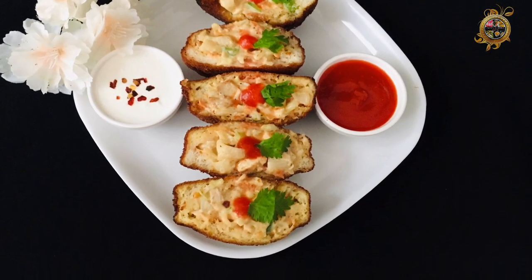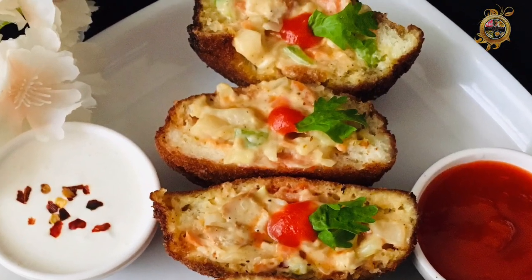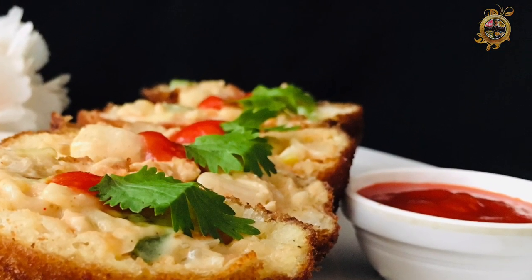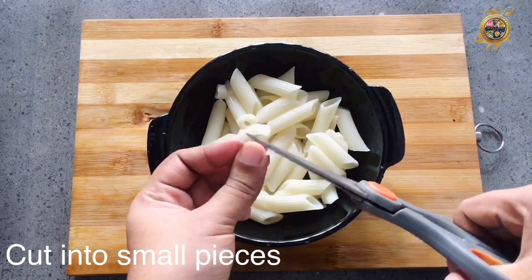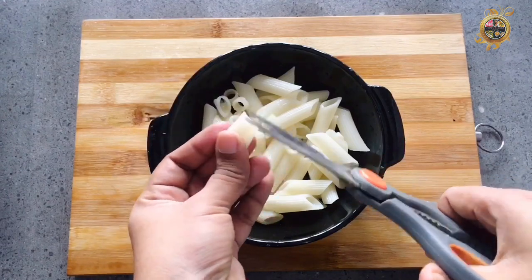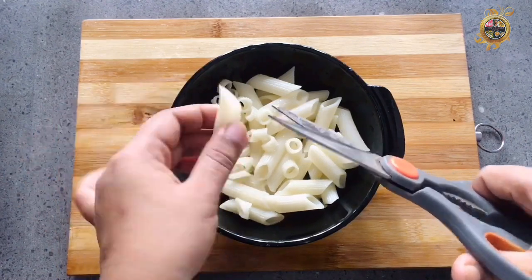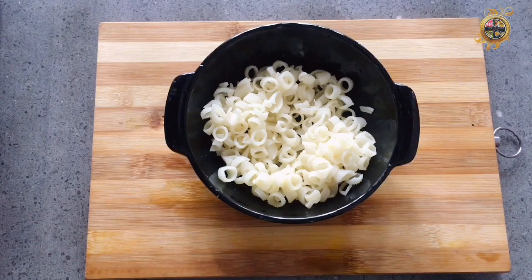I am ready for the filling. I am ready for the pasta. I am ready for pizza with pasta. I am ready for the white sauce. I am ready for the pasta.